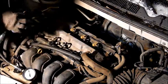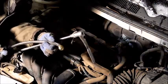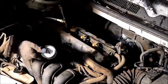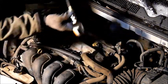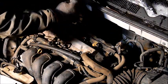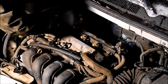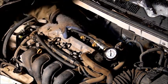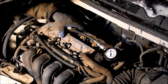Now that we have all our spark plugs removed, we can go ahead and install our compression tester. This end goes in where the spark plug was, and this will tell us what the pressure of the cylinder is. We just take it and screw it in until it's nice and tight so it gets a good seal. Now that we're all set up, we're going to crank the engine over and see what the pressure reading is.